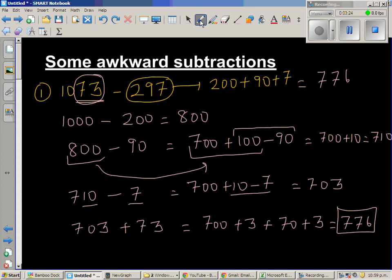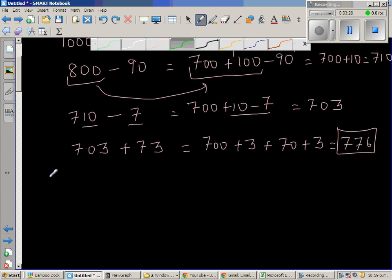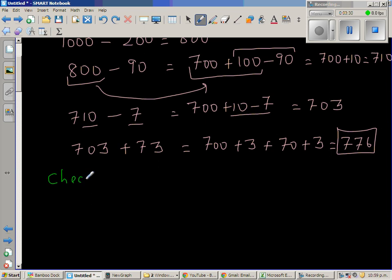Now I want to check whether what I have done is right or wrong. How can you check whether your subtraction is right? Let me do one simple example. Suppose you've got 12 take away 5 is 7. How do I know this is right? I can check like this: 5 plus 7 is equal to 12.